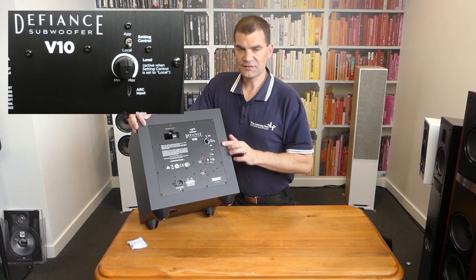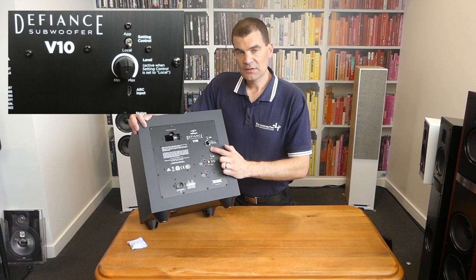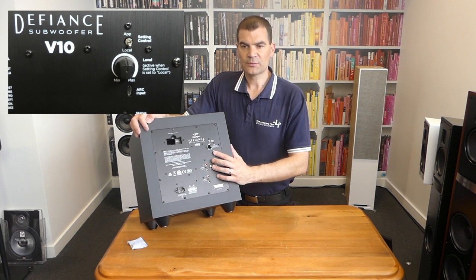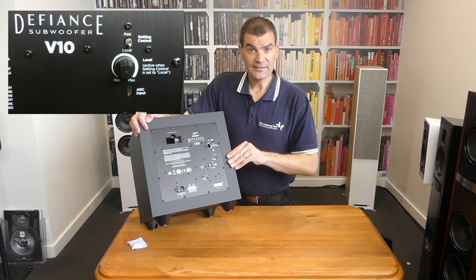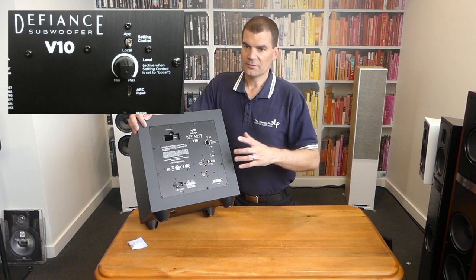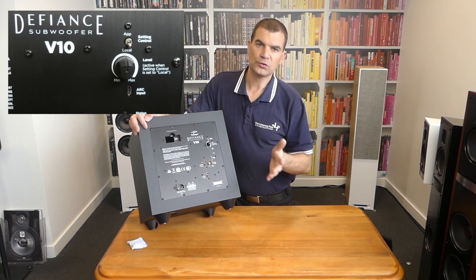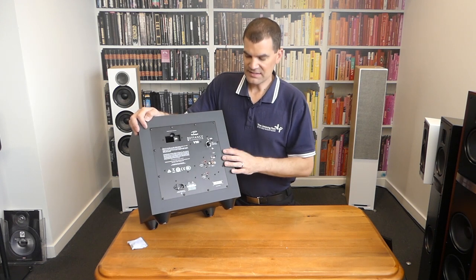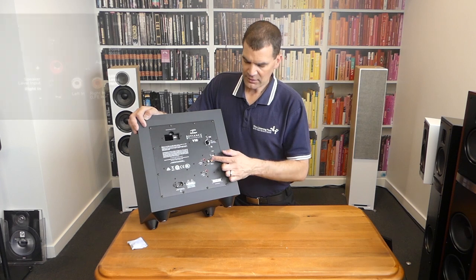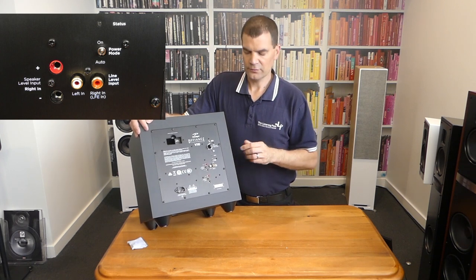It's set to local here. We've got the volume and other settings. Beneath it is a USB socket for the ARC setup. The microphone comes with a number of Paradigm and affiliated products — Anthem being one — so there are a lot of those microphone kits at dealers and you can borrow one any time. It's a stand and a good quality microphone; you plug a long USB into a laptop and a long USB into the sub and do all sorts of equalisation for the room, the subwoofer, and how it is to be tuned. Beneath that, a status light — a tri-colour LED letting you know if it's on, standby, and so on. There's a power mode: on or auto — auto meaning it will go into standby if it doesn't sense a signal for a prolonged period of time.